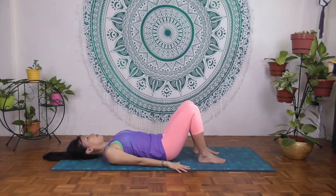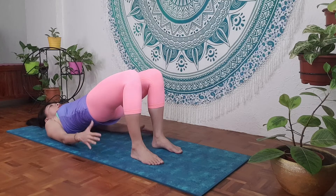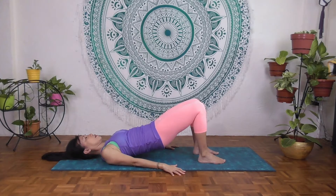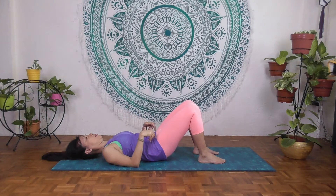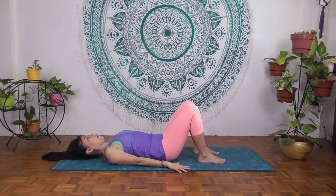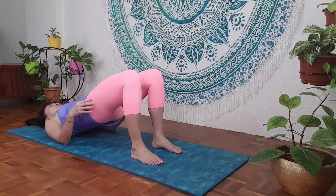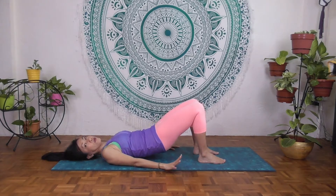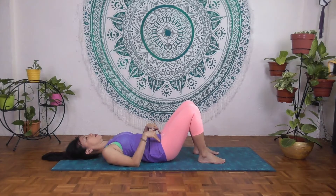One more time — inhale, exhale, going to imprint, and slowly peel the spine off the mat all the way up to your shoulder blades. Knees to shoulders in one straight line. Inhale and exhale, slowly release the spine down — upper spine, then mid spine, then lower spine. Feel the stretch, then slowly release the buttock, relax the hip flexors, and relax the thighs. Last time with the hip roll — inhale, exhale, imprint, and slowly peel the spine off. Feel the activation of the buttocks and the inner thigh. Inhale, and exhale, slowly release down. If you feel strain in the lower back, you're not doing it correctly, so be mindful of the reminders. Slowly release down and relax the buttock, hip flexors, and thighs.